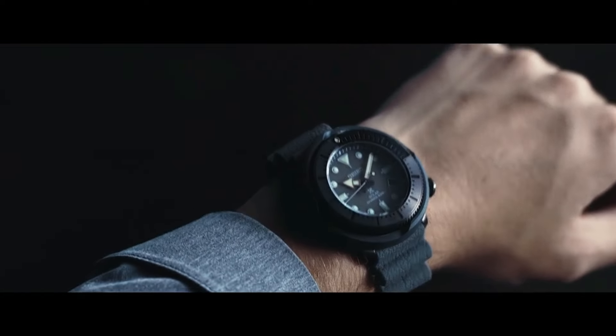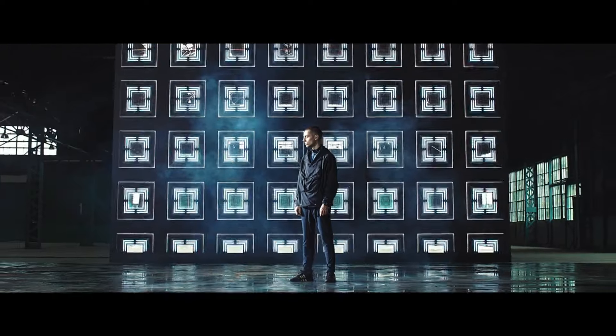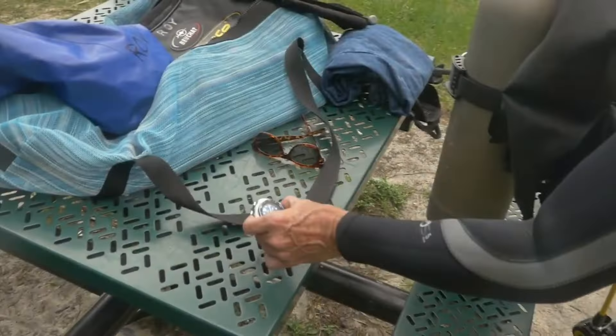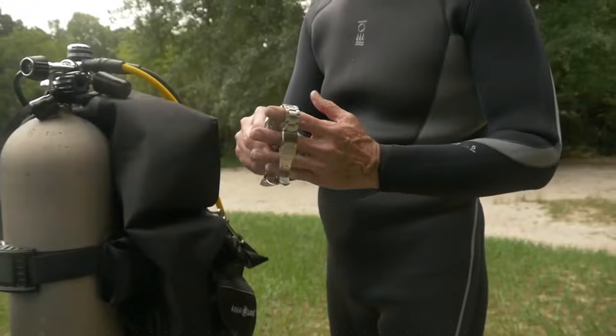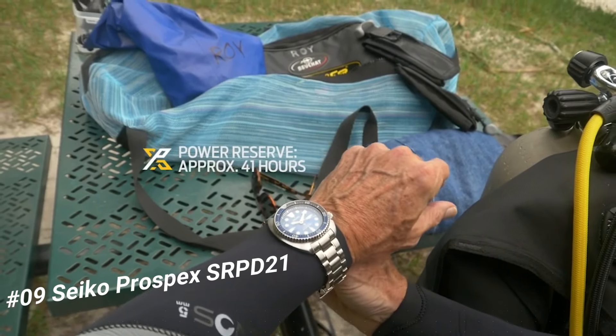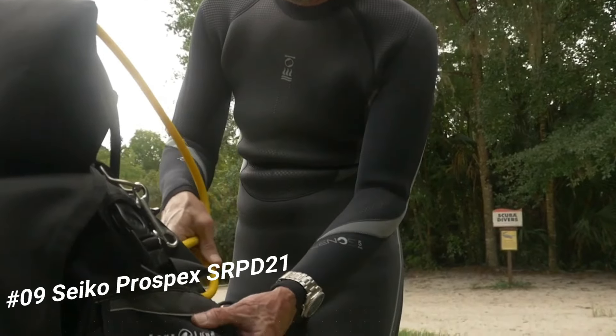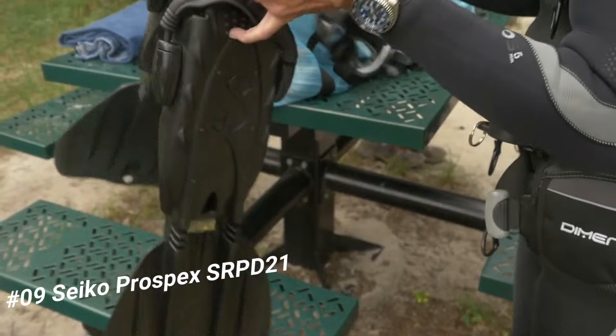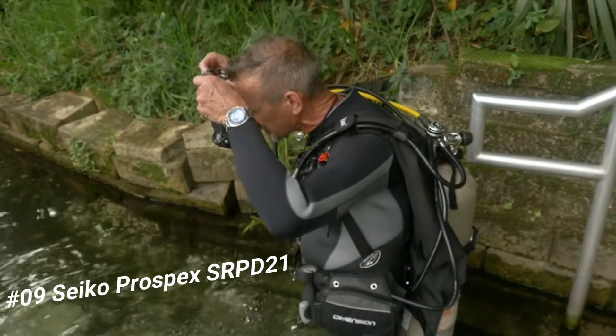Number 9: Seiko Prospex SOP21. It's a great watch, price US $590. The watch is truly amazing to look at. I don't need to explain the functions of this watch because most Seiko lovers know about the Turtle and Save the Ocean versions.